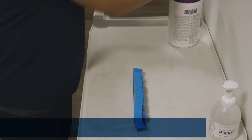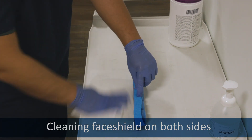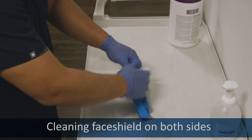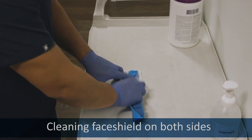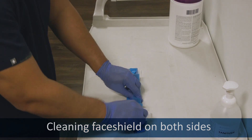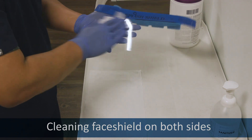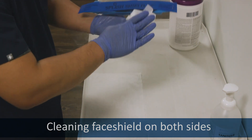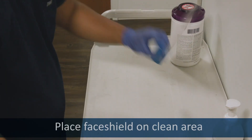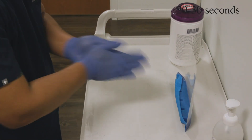Or, if you're using the face shield, clean it thoroughly on both sides. Make sure to get the strap and all of the foam. Lay it down on the clean area. Sanitize your gloves.